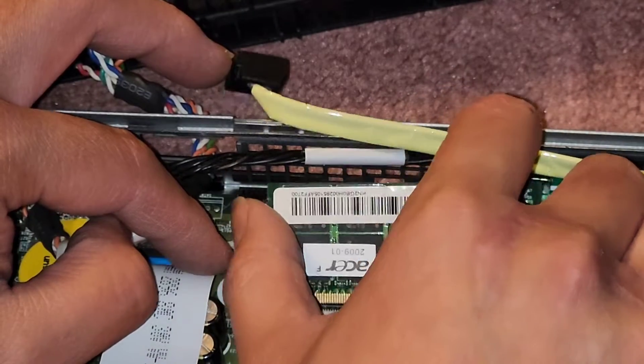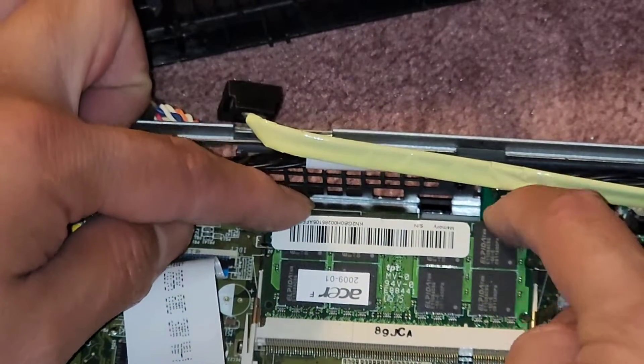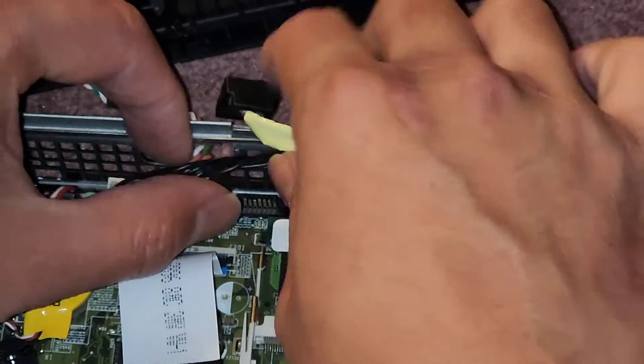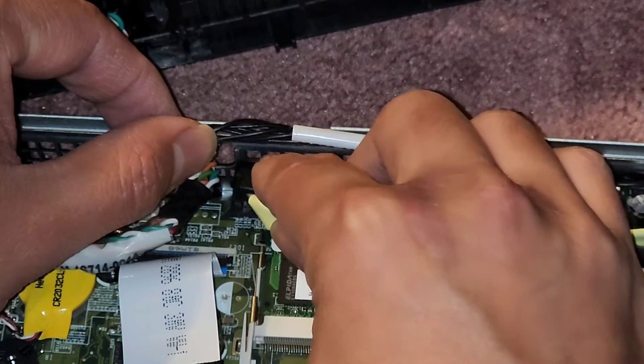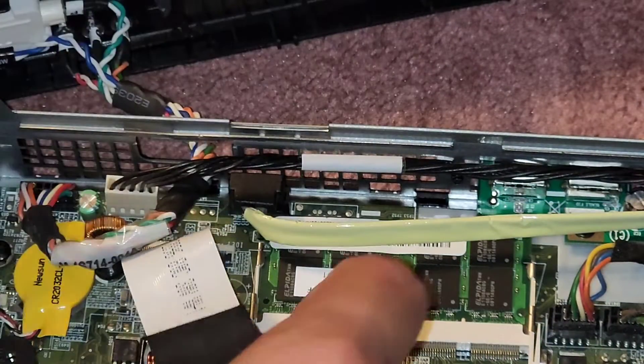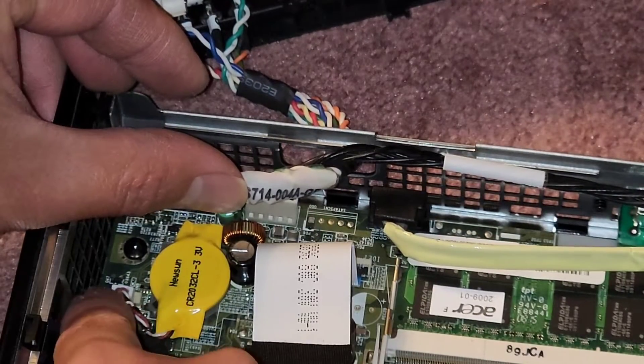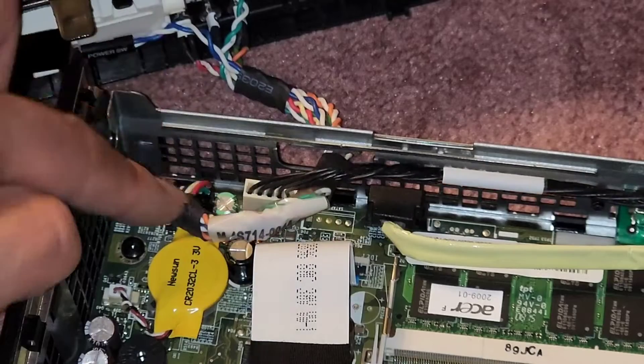I'm going to put this back in. The notch is on this side — once you get it in, just click it back down. We're going to get this line back up and click that back into place. There's also the BIOS CMOS battery here connected with that cable — I'm not going to pull that out.